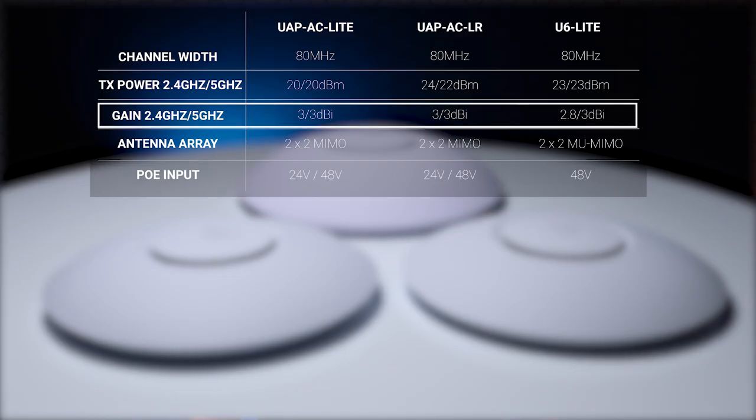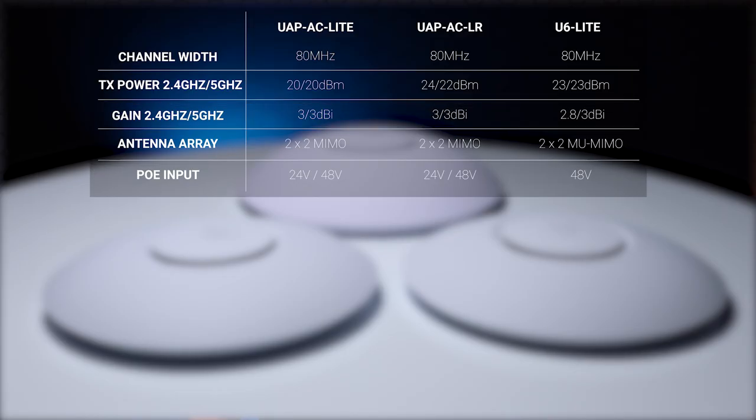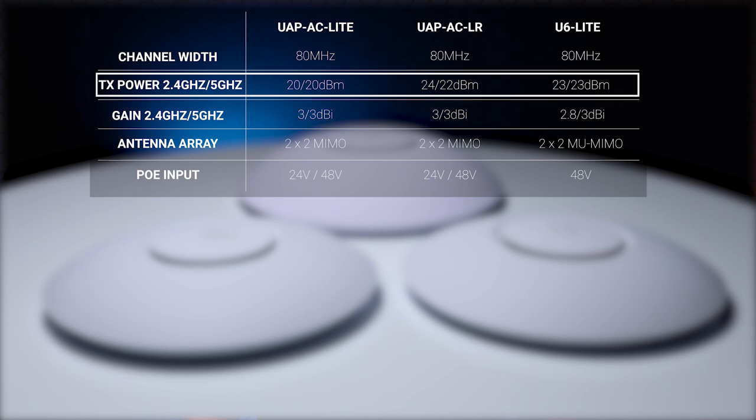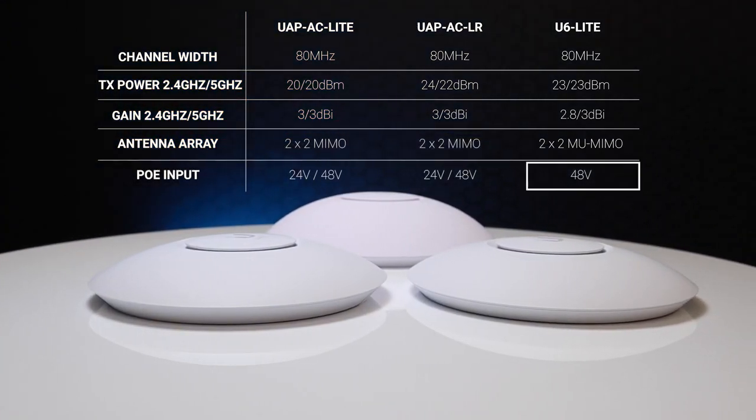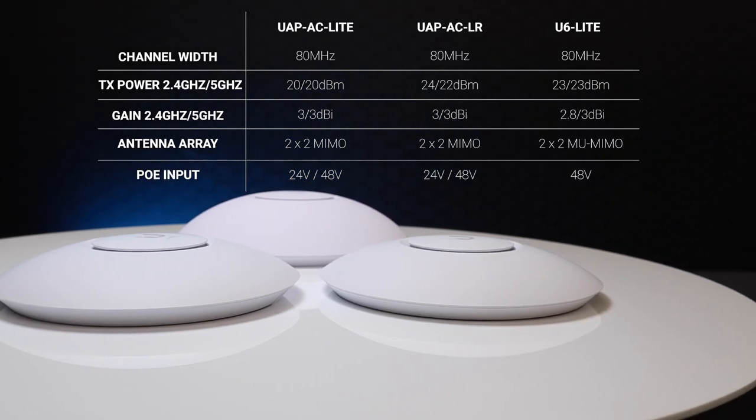The first thing we noticed was that the name U6 Lite didn't really accurately represent the AP's capabilities. When looking at the technical specifications it's actually more comparable to the UAP-AC LR. The antennas in all three units are rated around 3 dBi, but there are clear differences in transmitter power levels which directly influence distance to the clients. The U6 Lite uses 48-volt PoE only and doesn't ship with an injector.